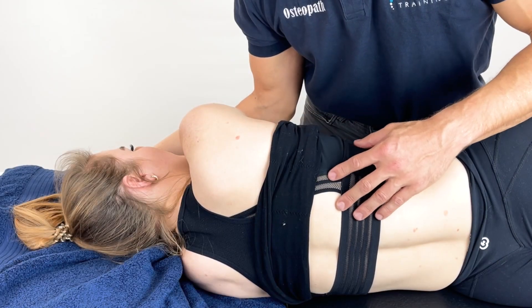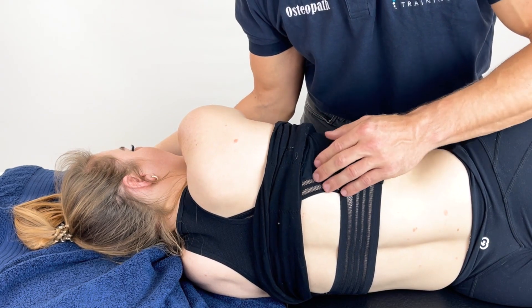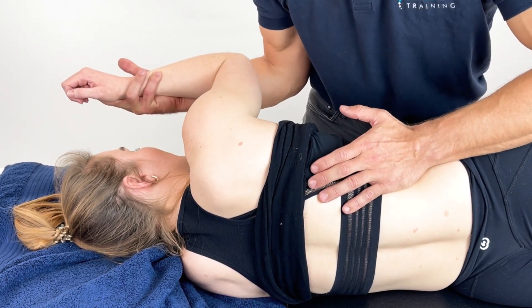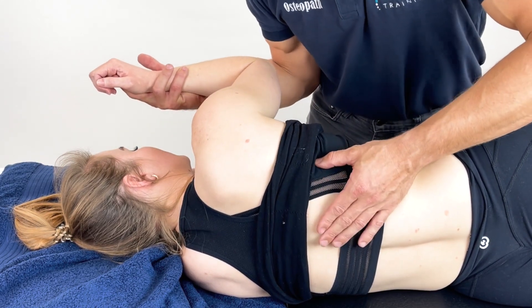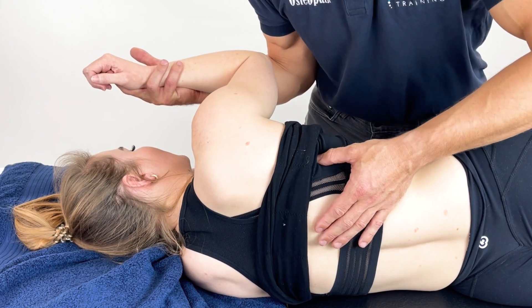Here we're working into the lats. You're going to expose the area and then you're going to palpate through to try to find the position of pain. I'm going to take hold of the arm and I'm going to shorten it, and from here we'll then palpate through and find that position of discomfort.